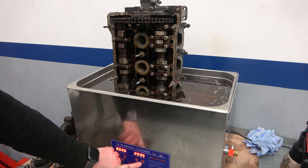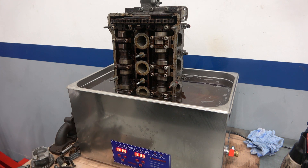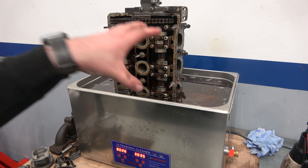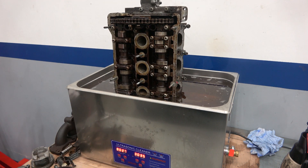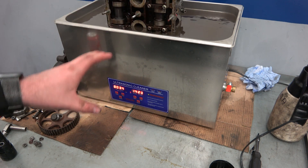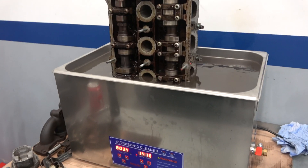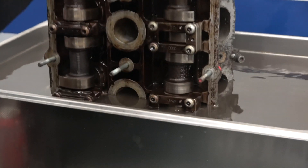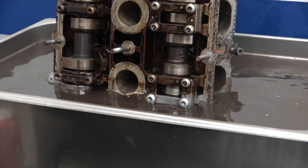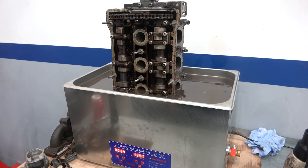The cylinder head is in, set for 30 minutes at 80 degrees. It's already started eating into the oil itself. About 15 minutes in, the solution has gone completely cloudy, so hopefully that means it's been cleaned off. I raised it above the solution level briefly and could already see how much it's cleaned off. I'll leave it back in for the remaining time and check again.